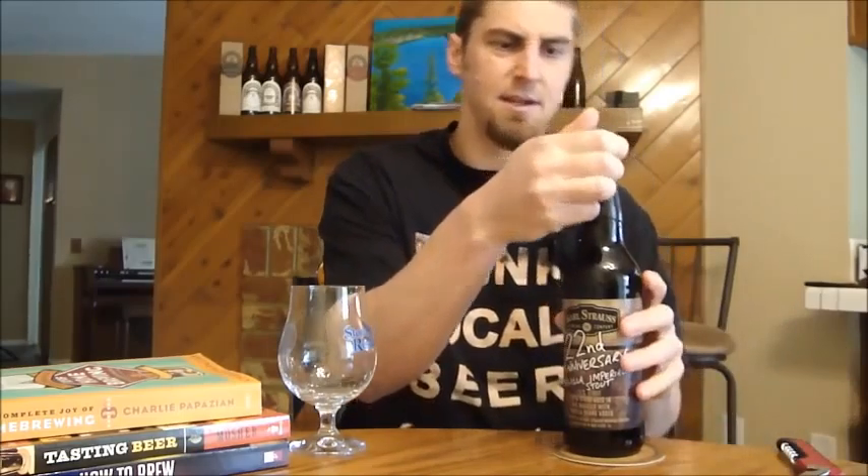75% is a straight imperial stout, and 25% blended in is stout aged in oak barrels with vanilla beans added. Normally oak barrel aging will impart some vanilla characteristics, but they're also adding vanilla beans in there, so it's going to be a big vanilla imperial stout for sure. They hand-waxed the top here — every one of these bottles was hand-waxed, as I saw on their website.